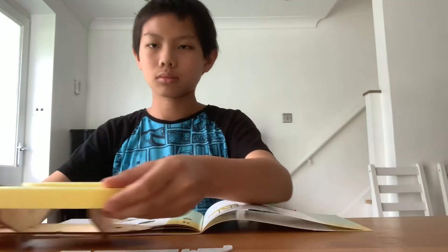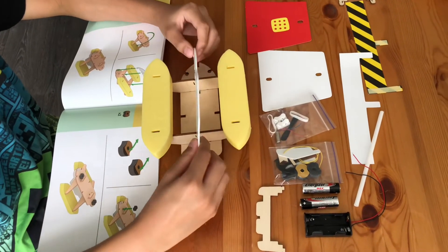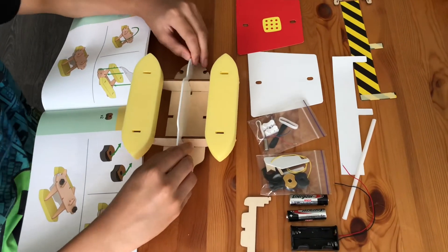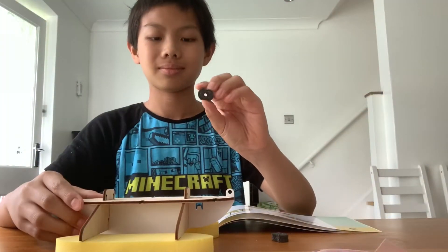Next, we will capsize the boat on land and fix the keel on the bottom of the boat. After this, we will secure the stoppers onto the deck.